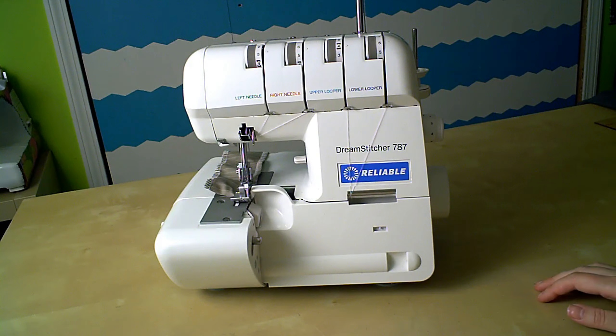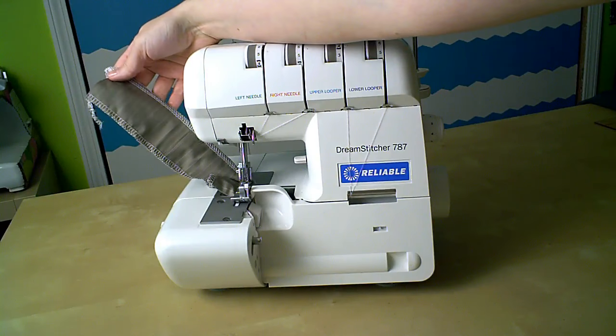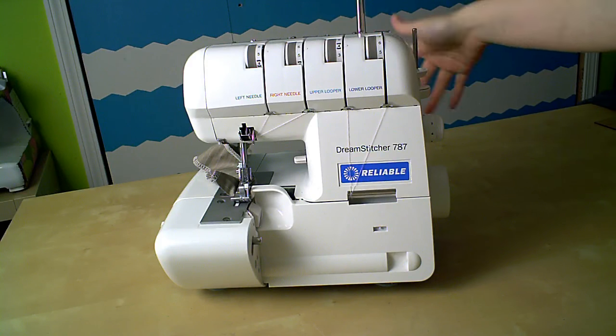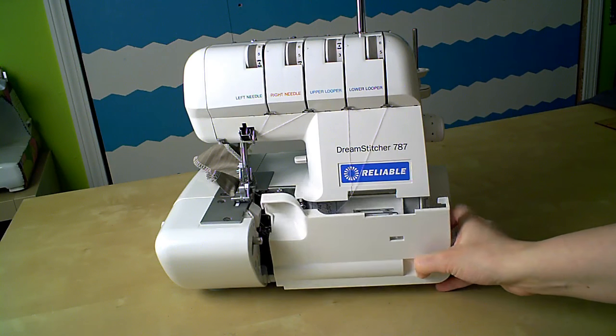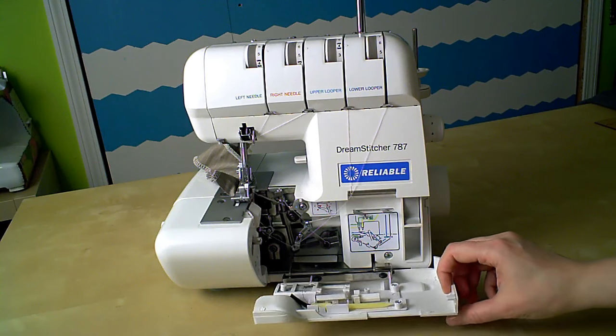So when you buy a serger new, they tend to come threaded with a test scrap fabric under the foot, so you can see that it was tested and calibrated at the factory, which is nice when it comes to threading it for your first projects. Most sergers have this little door here that gives you access to the looper threads. This machine uses the door as a storage compartment as well, so all the little cleaning tools and spare needles and such are stashed right here, which I think is a cool idea.